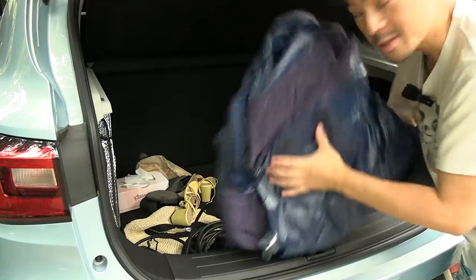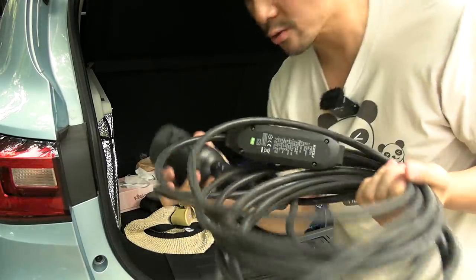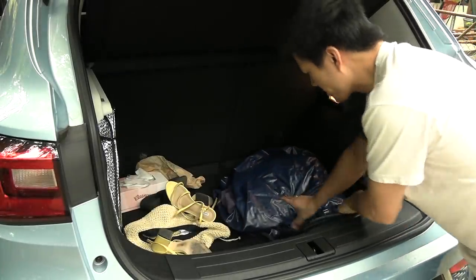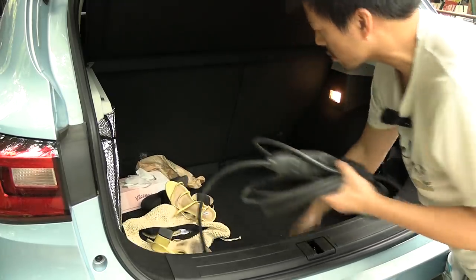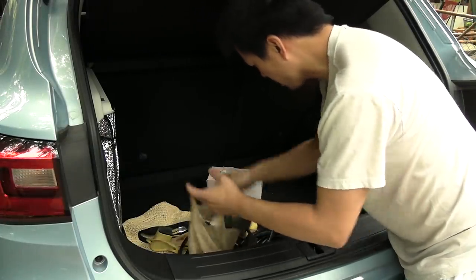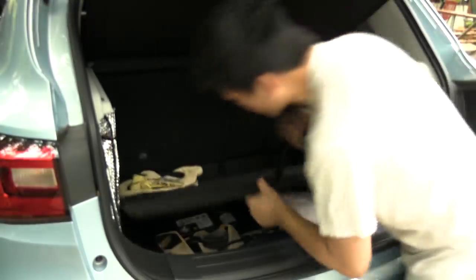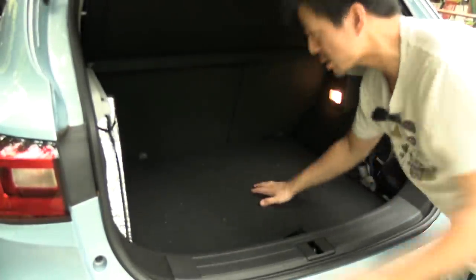In the trunk I have an inflatable mattress, and I also have the Metron cable for Thailand — you can see it has a plug like this. First, you take out this piece and put it somewhere, and then you put all your shoes and stuff under there. Just lift up this part and store all that under there — it becomes the perfect compartment. Now we need to raise the floor like this — yes, now we're ready.